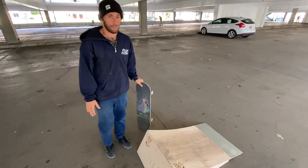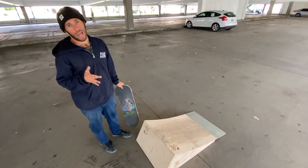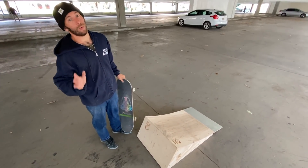What's going on? My name's Dan. I'm here with Keen Ramps, and today I'm going to be teaching you a trick that you might not know — and that's a walley.